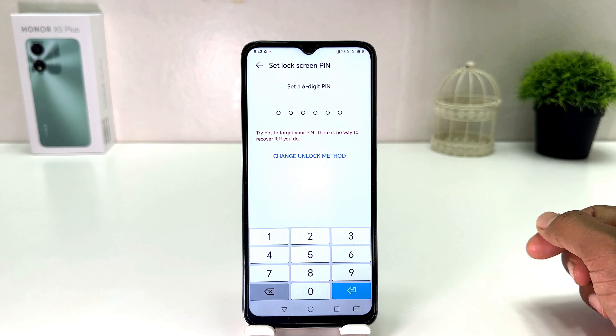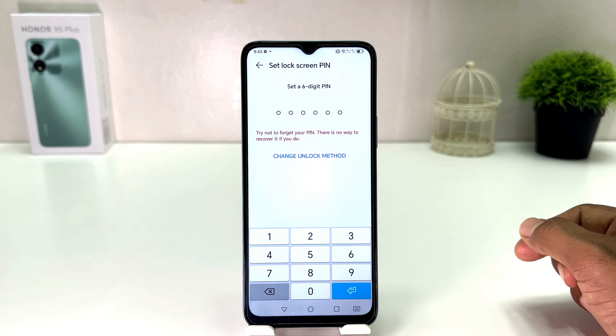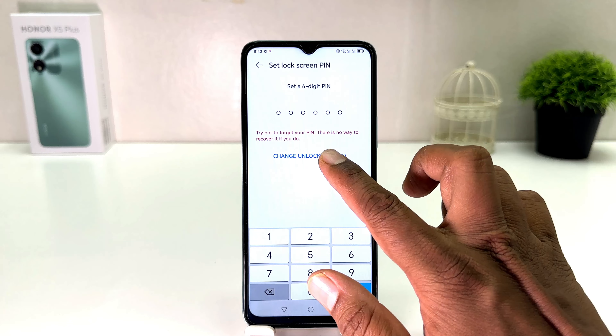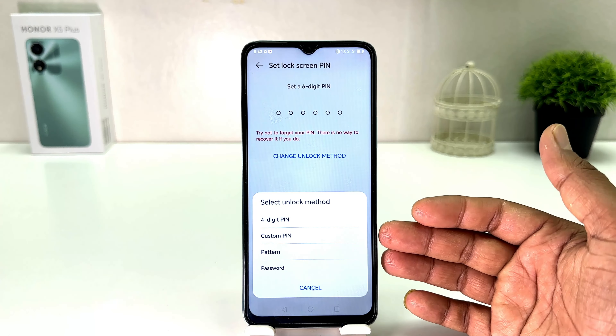You need to click here on Lock Screen Password. After clicking on Lock Screen Password, it will give you a setup pin warning — there is no way to recover it if you forget it. We're going to click here on Change Unlock Method.